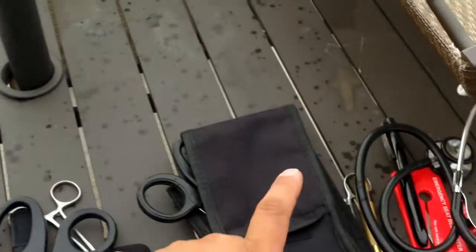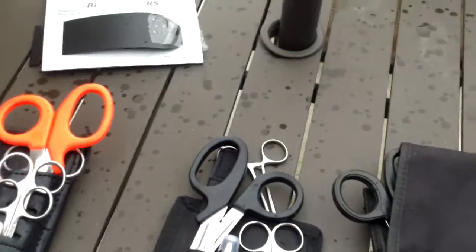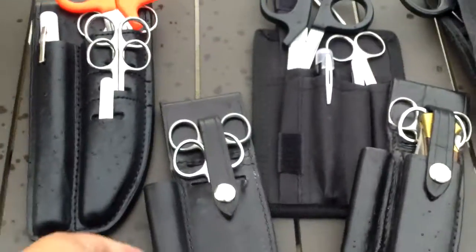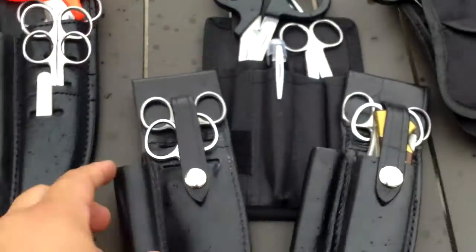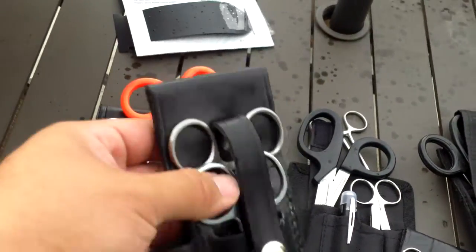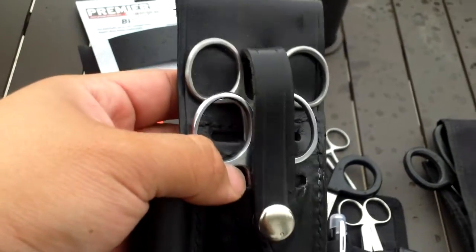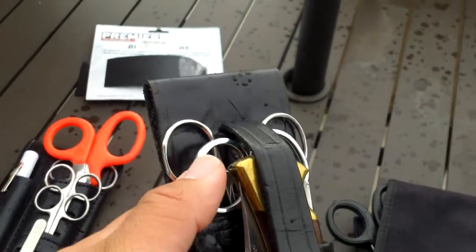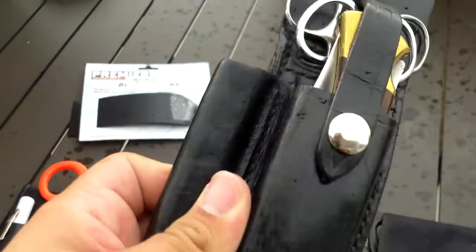This one is $30, this one on the website is $70 but in store I've only ever seen them for $50, and these ones are about $25. Here are a couple that are not really on the market much — vintage Tech Shoemaker ones from the 70s and 80s. This one just has two slots for shears and a pen light; I carry the clamps, the bandage shears, and a pen light. This other one has the clamps, bandage shears, pocket knife — which is a nice addition — and then the pen light.